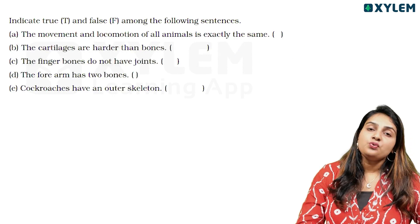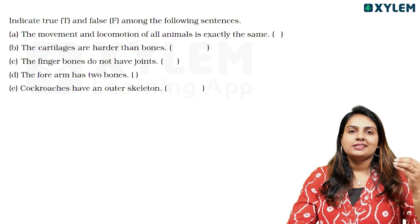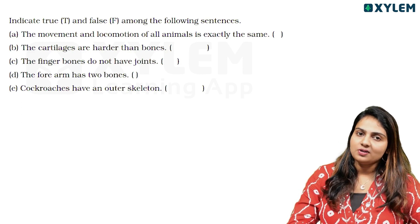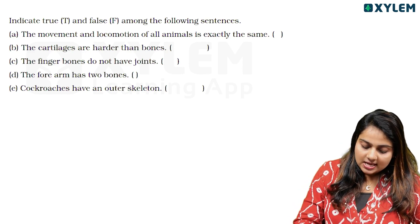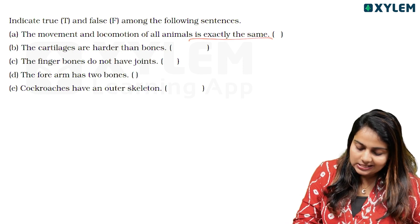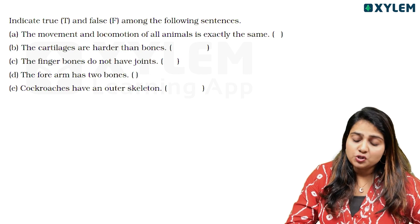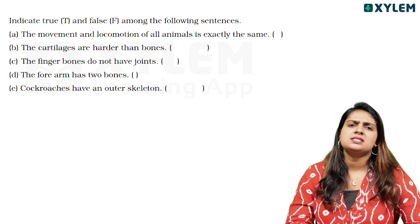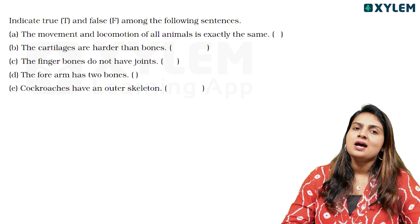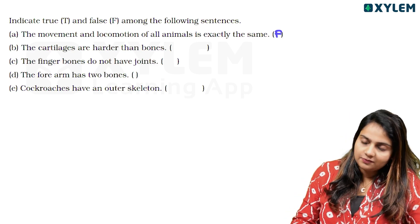Next question is true and false. Indicate true or false among the following sentences. First: the movement and locomotion of all animals is exactly the same. This is false.